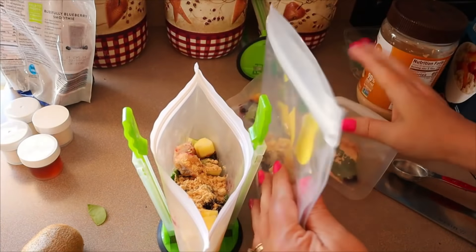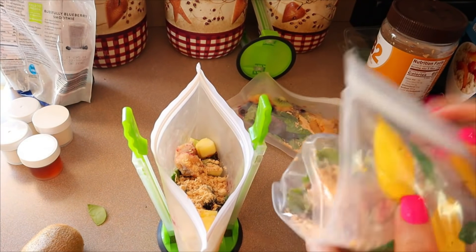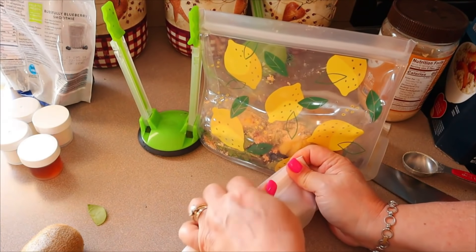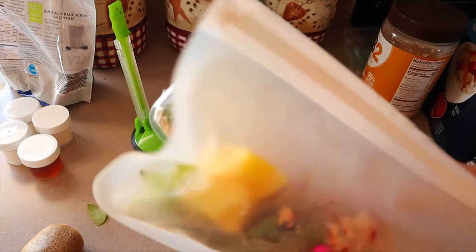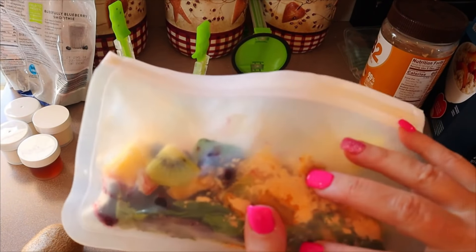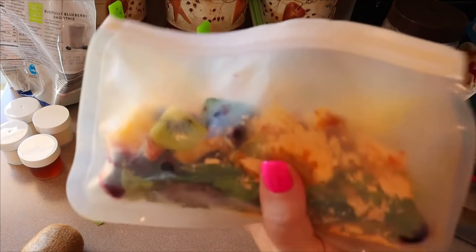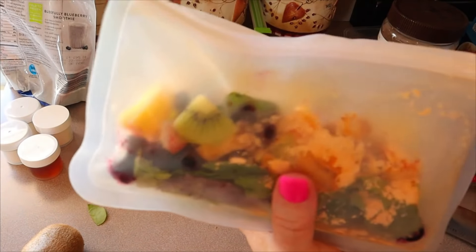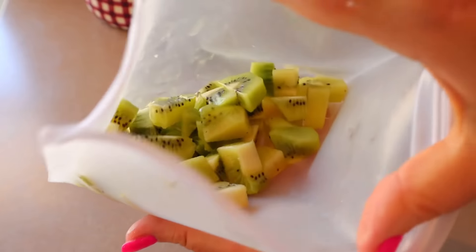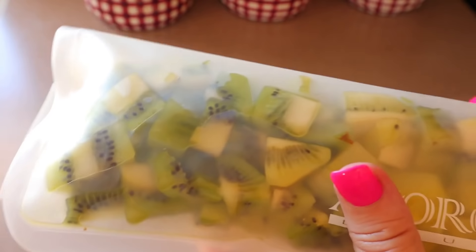Those will go in the freezer just like that — those are my smoothie packs. I'll probably just take all three to work with me so they're already there and I don't have to worry about remembering to grab one each day. Just try to get as much air out of the bags as you can. As of right now I don't have the points and calories — when I do smoothies it's usually because I'm having some issues with fruit, and I don't pay close attention to calories and points when I'm starting to go into a flare. I just do what I need to do to take care of my gut health, and I'll have the points and calories up by the time I post this video. I also cut up a bunch of extra kiwi to freeze so I can pull a little bit out next time I go to make smoothie packs.